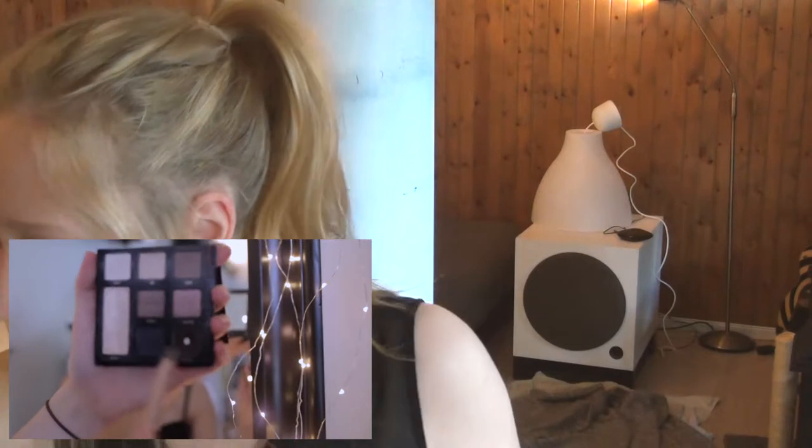First things first, I like to do my brows. I'm using this little sex kitten top palette, and I use this dark color here — you can tell I use it a lot. She just fills in her brows a little bit, which I'm usually doing too. I'm just doing it with another palette, and because I'm blonde, I'm just trying to do the lighter brown color, so I'm not going to dive in as harshly.